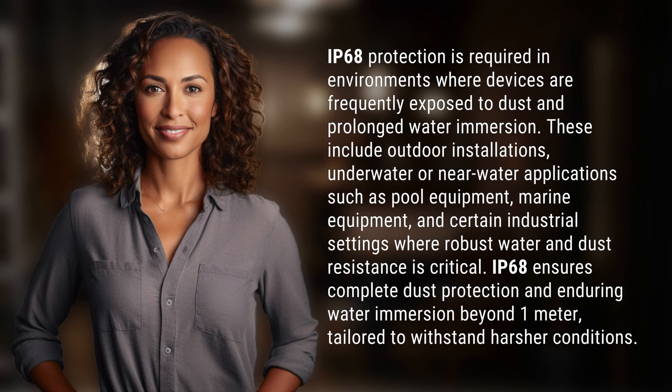IP68 protection is required in environments where devices are frequently exposed to dust and prolonged water immersion. These include outdoor installations, underwater or near-water applications such as pool equipment, marine equipment, and certain industrial settings where robust water and dust resistance is critical.